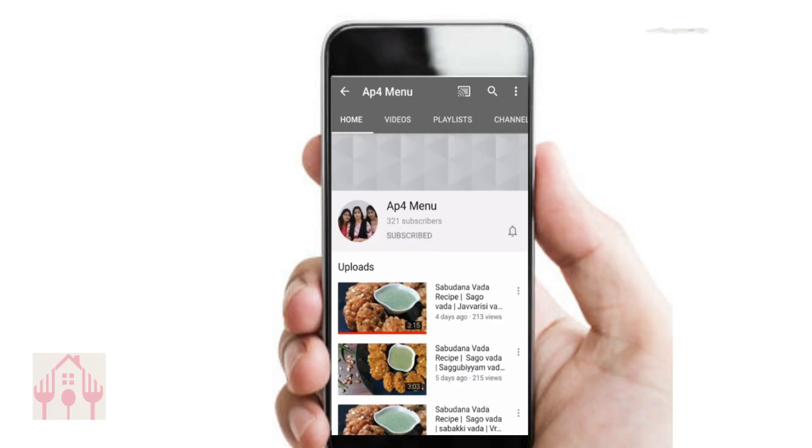If you like this video, please like and share it. Subscribe to our channel and click on the bell button to select all notification options.